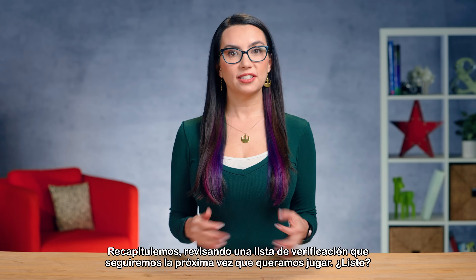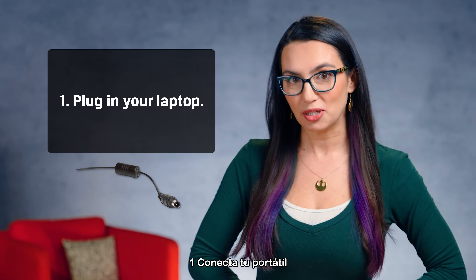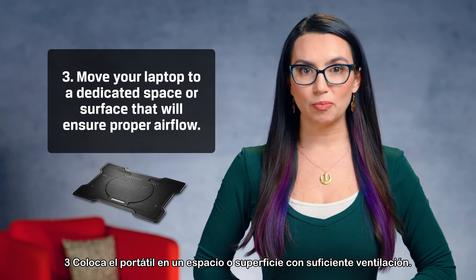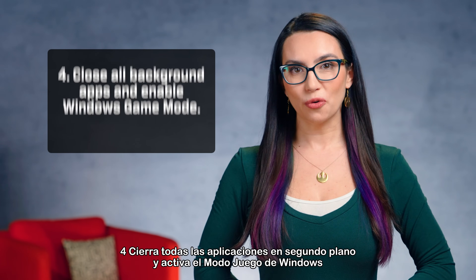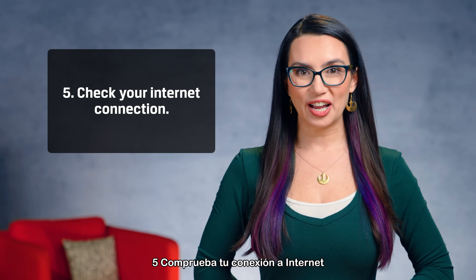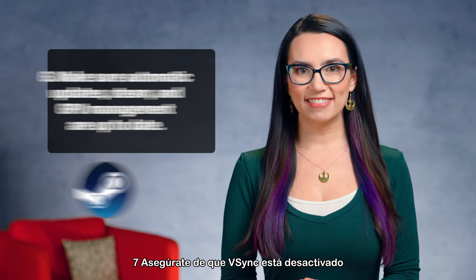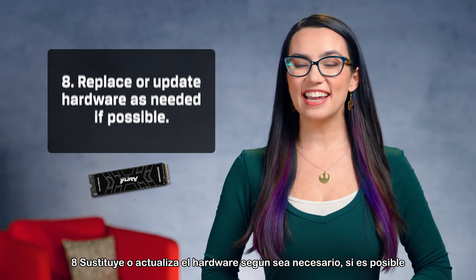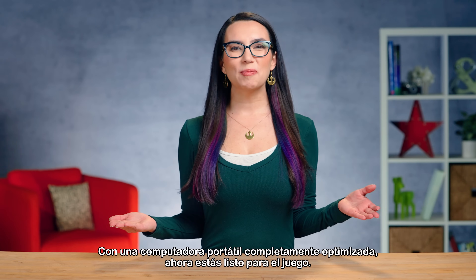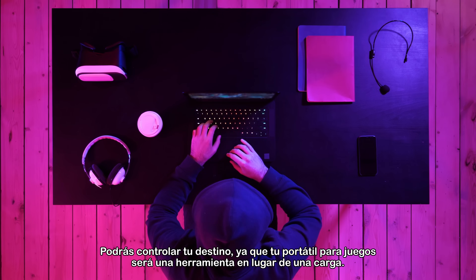Let's recap with a checklist for the next time you plan on gaming. 1: Plug in your laptop. 2: Select the gaming performance plan that we created. 3: Move your laptop to a dedicated space or surface that will ensure proper airflow. 4: Close all background apps and enable Windows Game Mode. 5: Check your internet connection. 6: Make sure automatic updates, Steam, and GPU management are all up to date. 7: Make sure V-Sync is off. 8: Replace or update hardware as needed if possible. With a fully optimized laptop, you're now ready to game. You'll be able to control your destiny as your gaming laptop will be a tool rather than a burden.